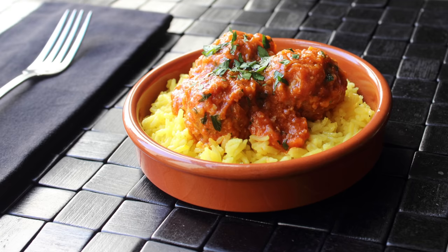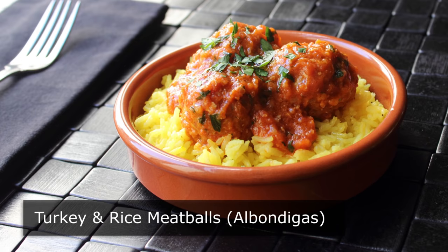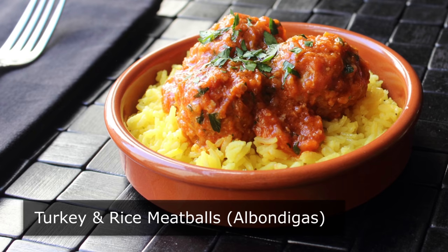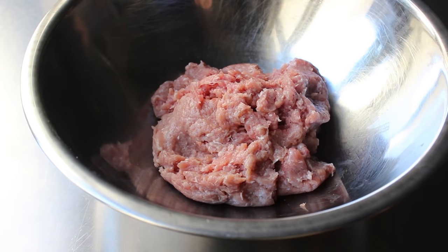Hello, this is Chef John from Foodwishes.com with Turkey and Rice Meatballs. I attempted to make a red meatless version of what my Spanish friends might call albondigas — or is it pronounced albondigas? I'm not sure. But what I am sure of, if I had known these were going to come out as good as they did, I would have put a little more effort into this. I was assuming, like everything else made out of ground turkey, these were not going to be that good. But luckily I had the camera rolling anyway, and I'm so happy I did because these really did come out delicious. So let's go ahead and get started with one pound of nobody's favorite ground meat, turkey.